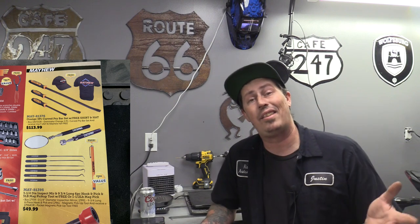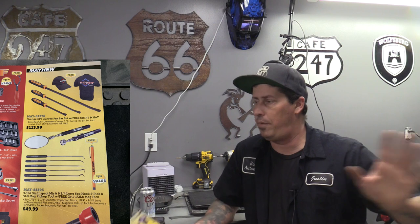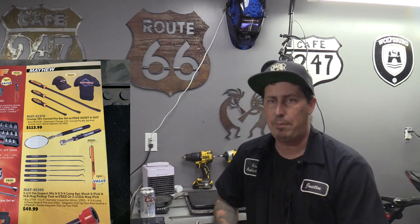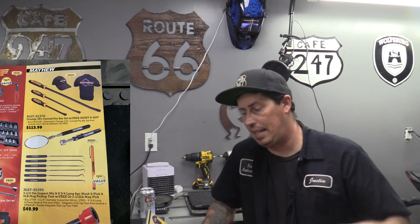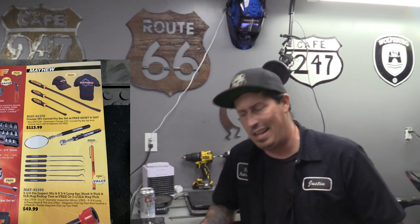Mayhew pry bars - I like the fact they come in orange and black now with a striking cap. These pry bars are phenomenal. We've talked before about how other tool trucks just rebrand them under their own name. The Mayhew pry bars are worth the money. They're asking $114 out of this catalog - I think we can get them cheaper. I've had my Snap-on ones for about a decade, one of the first tools I bought in community college.